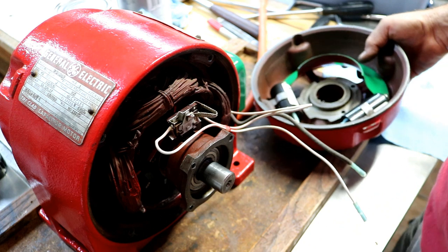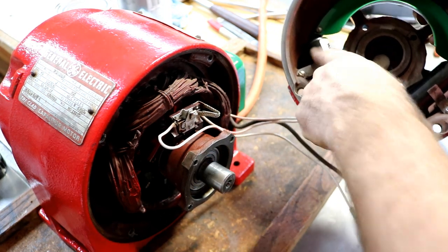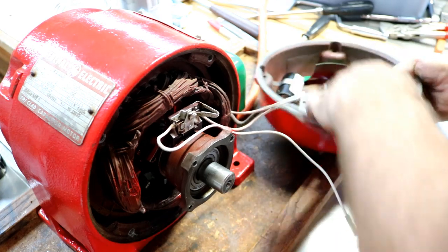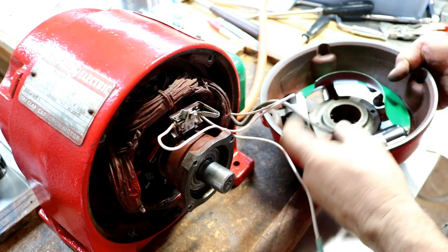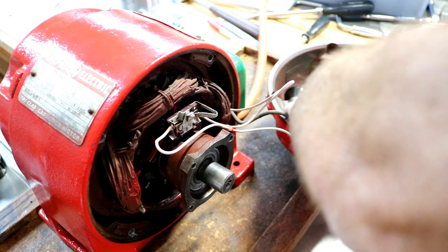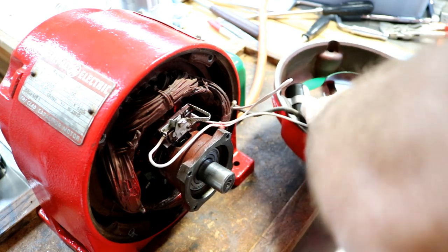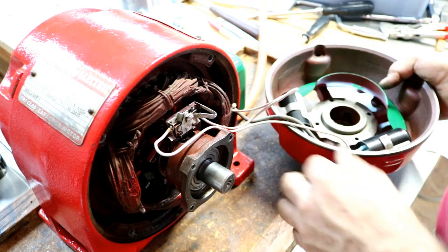So let's hook this back together and give it a test. I have mine mounted in here, hooked up in parallel, and I had to make a little extra clip for that. These capacitors have nice quarter-inch lugs on them for quick connects.